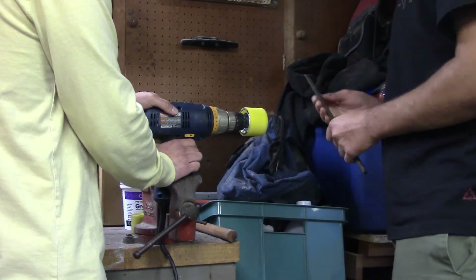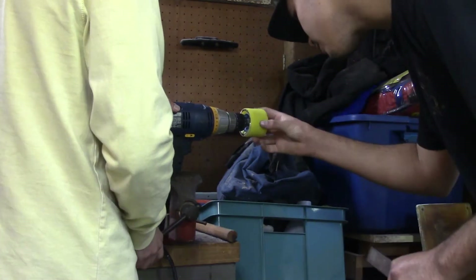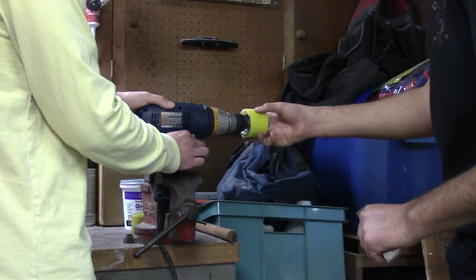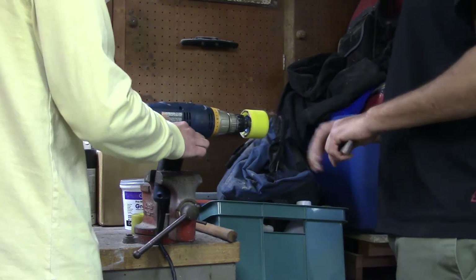You want me to smooth that out? Just spin it really quick, just slow. I think it's fine — I think it's just not centered as much on the bolt.